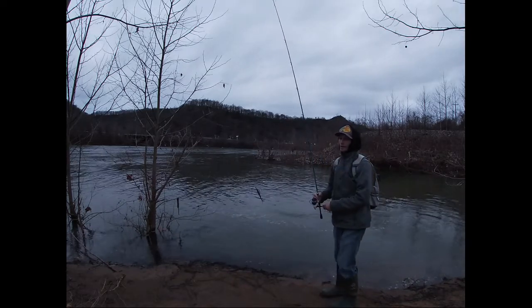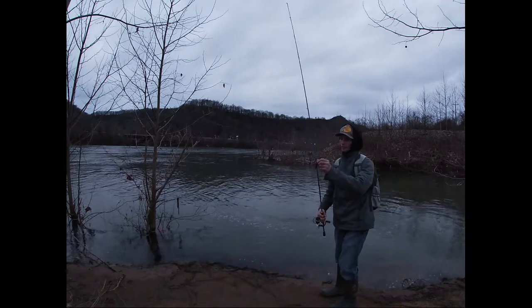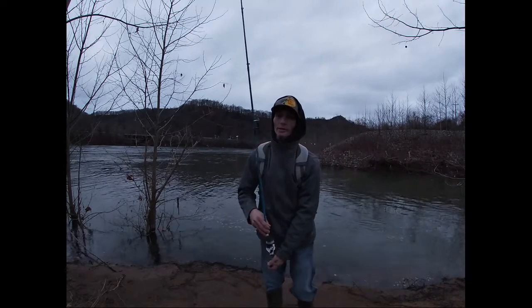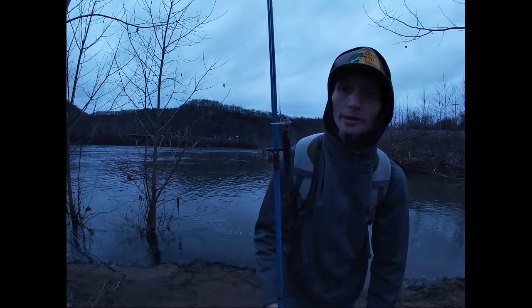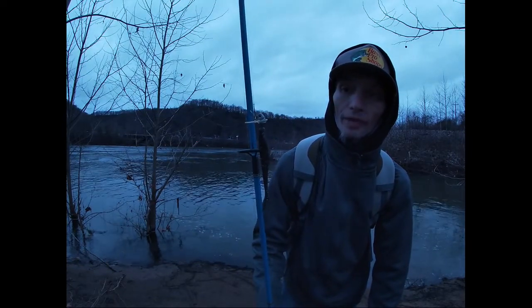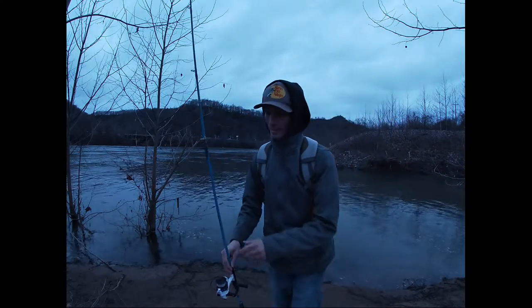The scrounger was the deal this morning. It's the Finesse eighth-ounce scrounger head by Fish Heads again, on the black with blue and gold flake Berkeley flat-nosed minnow, Power Bait Max Scent.